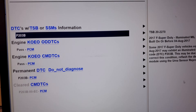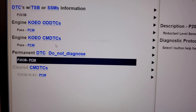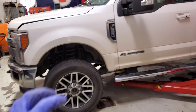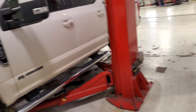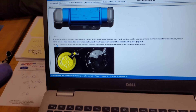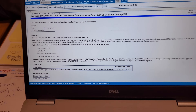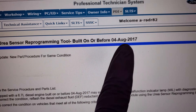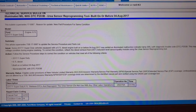We have a DTC P203B, and the definition of that is the reductant level sensor circuit range performance. I've done some visual inspections and everything for the after-treatment system is pretty much intact. However, when we ran the vehicle through Oasis — a database that we pull up pertinent information for our Super Duties or any Ford vehicle — there is a bulletin specifically for this DTC.